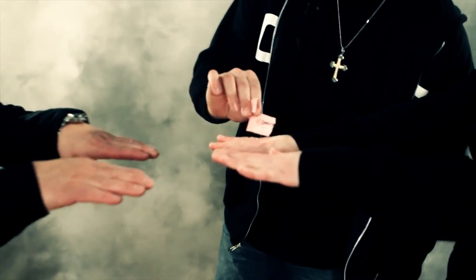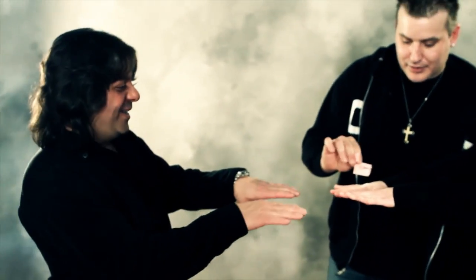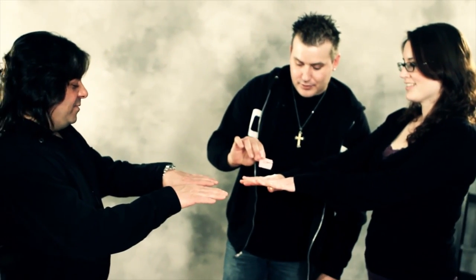I want you to tell me if you feel anything at all. You feel that? What do you feel? Can you describe it?